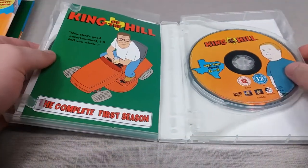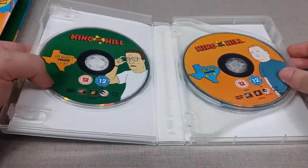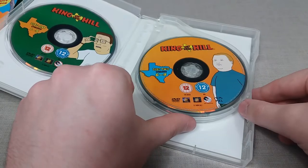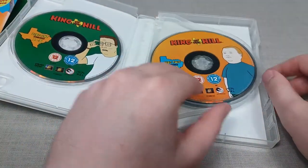Here is the inside of the DVD set where we have the episode guide. There are three discs with episodes 1 through to 5 on disc 1, 6 through to 9 on disc 2, and 10 through to 13 on disc 3.